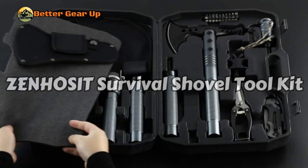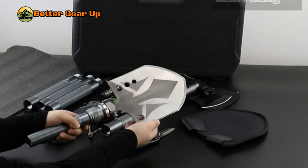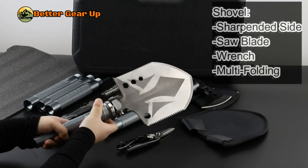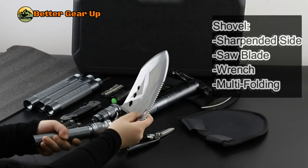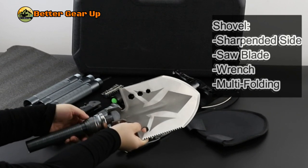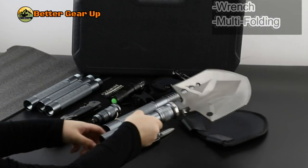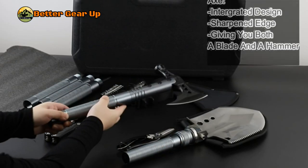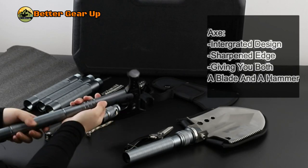The Zenhazit Multifunctional Folding Tactical Shovel Hatchet Combo is a comprehensive survival toolkit designed for outdoor enthusiasts. Key features include versatility — it functions as a shovel, axe, hoe, wrench, saw, bottle opener, flashlight, multi-tool, hunting knife, emergency whistle, and safety hammer.